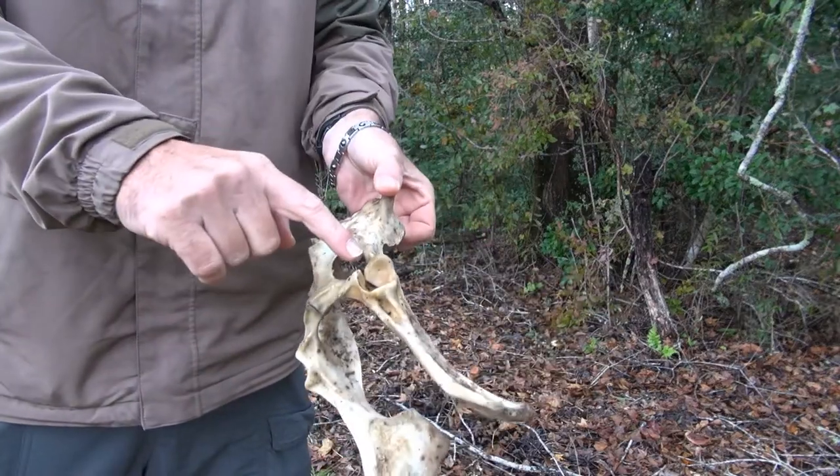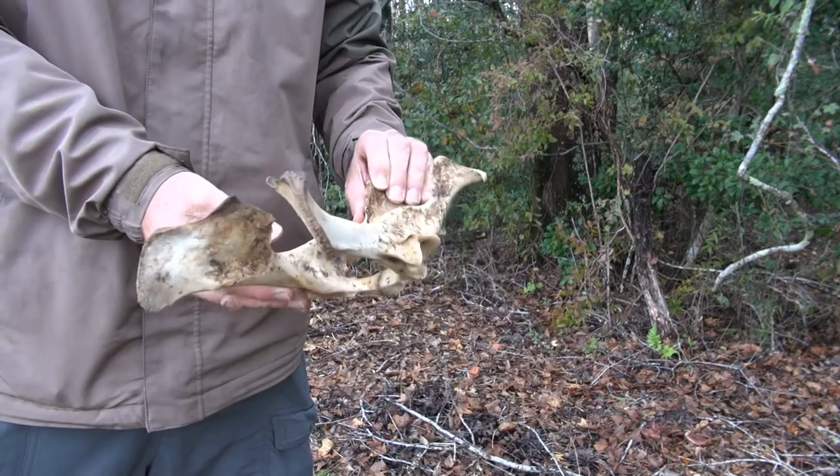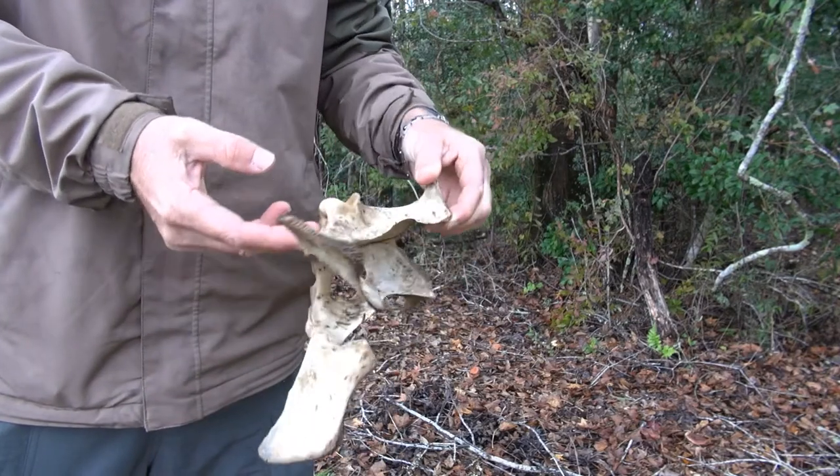You can see the hip joint, how it's socketed together right here with these two ball sockets. That's the hip joint, the back joint of a deer. So that's the back part of the pelvis of the deer. Isn't that interesting? Beautiful.